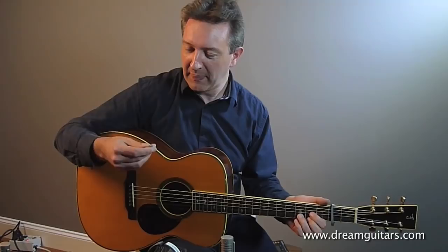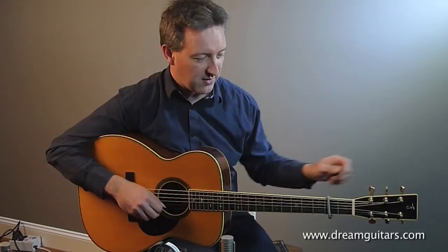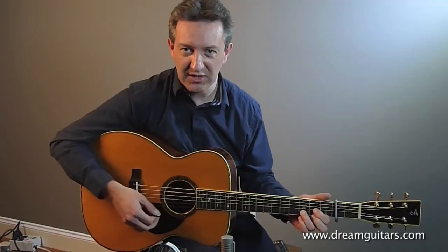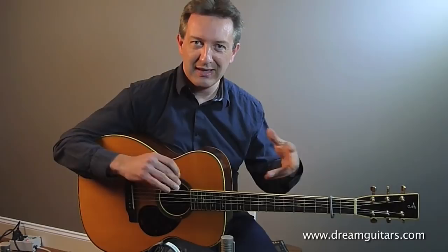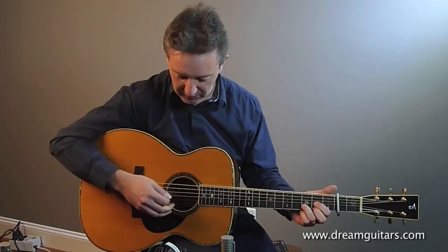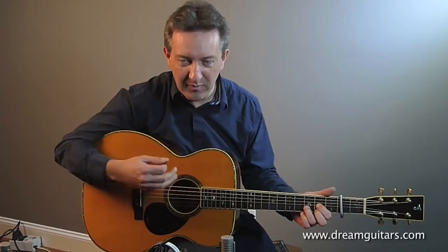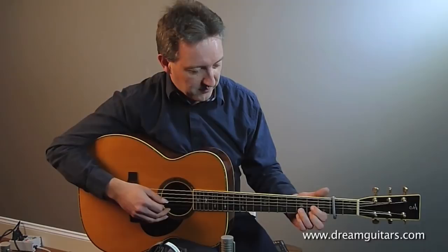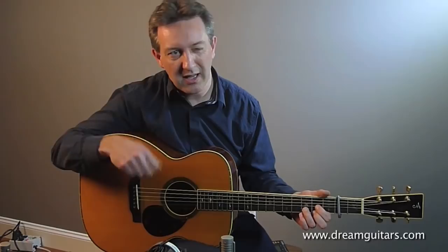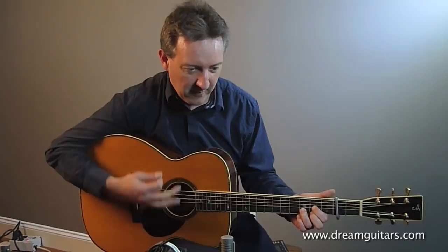One technique that comes to mind immediately is if you're using a pick and strumming a standard chord — I'm going to capo up the second fret with a drop D kind of tuning. Instead of just strumming across all the strings, another idea is to split the guitar into three sections, so that you can have one part around the bass strings, the second part played on the third and fourth strings, and the top two strings as the third voice. Let me start by strumming the D and then split it into three parts.